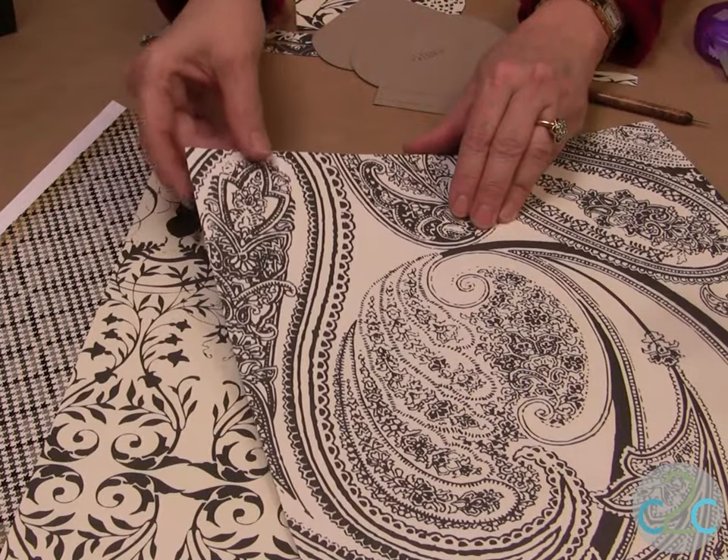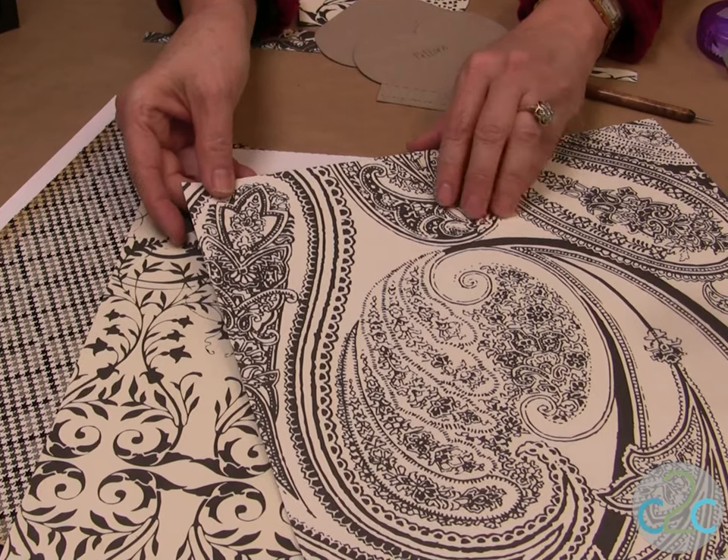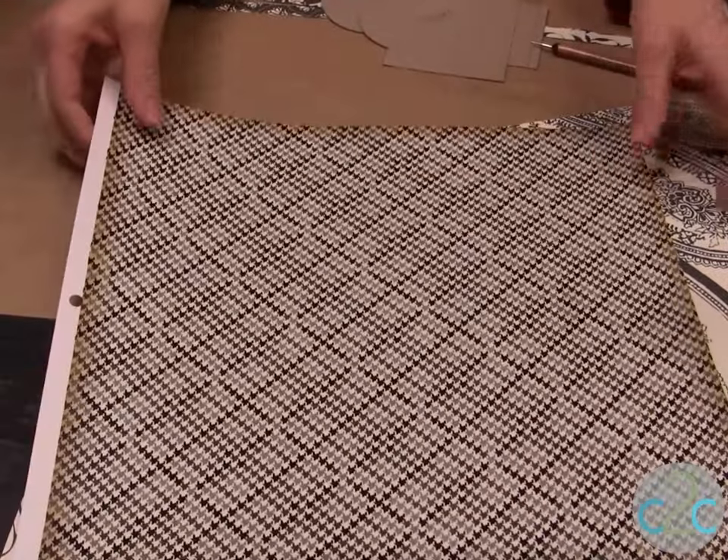I like to use the papers that have double-sided designs. That way you can have a design on the inside and a design on the outside. You can also use ones that are just white, but choose your paper where it's a little bit stronger.